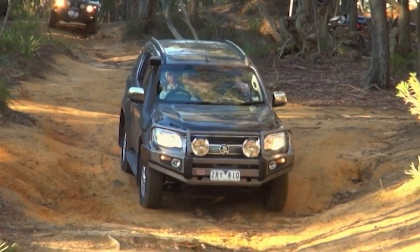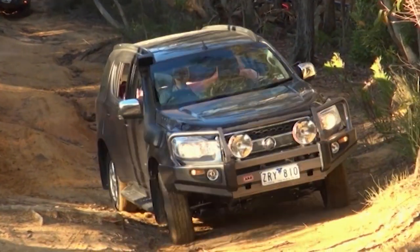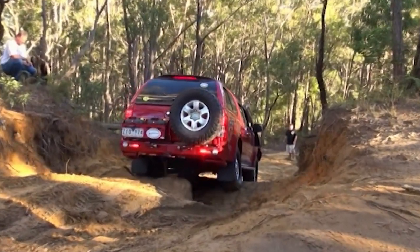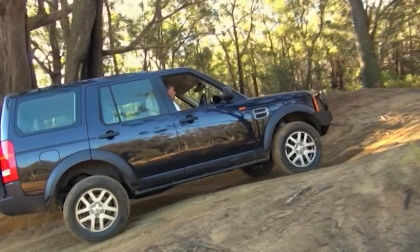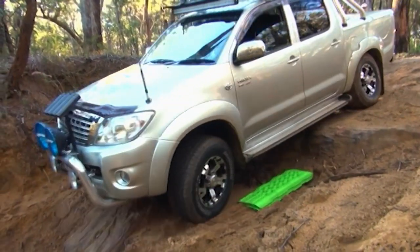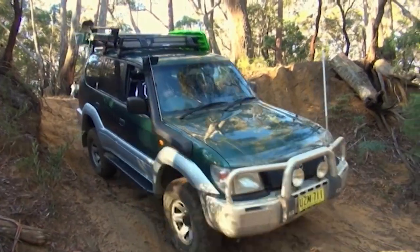For our most recent YourRig trip, Miranda and I took both our new Colorado 7 and Colorado Ute up to Berrimah in New South Wales, where we met up with five lucky winners who'd been invited as our weekly YourRig features. The five winners consisted of a 2007 Discovery 3, a '92 GQ, a 2010 Hilux, a 2000 TD5, and a '96 V6 Prado.